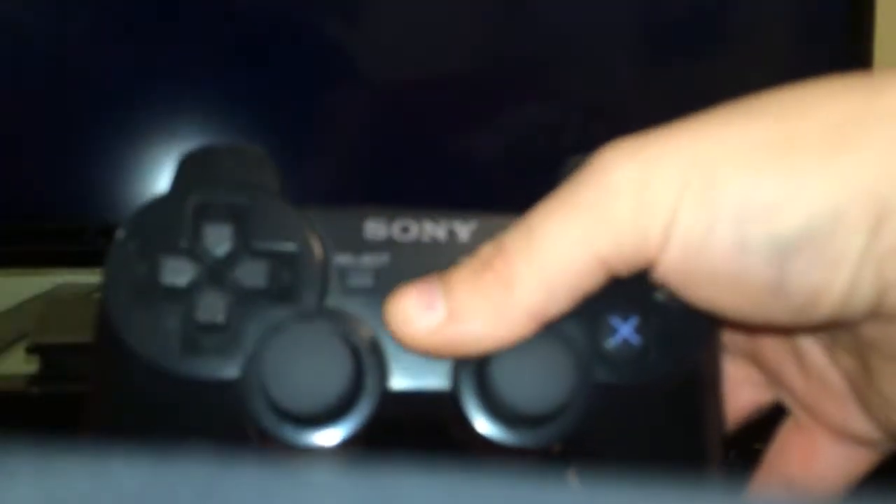I am using the Sony PlayStation 3 controller to turn on the PlayStation 3.